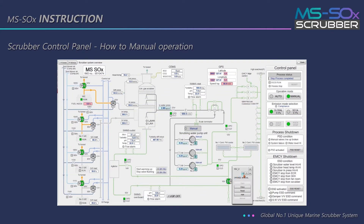On manual operation mode, you can select the options for each part. If you press the button of each part, you can select the options freely.